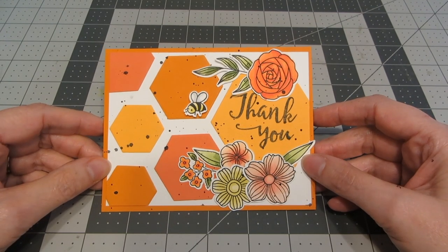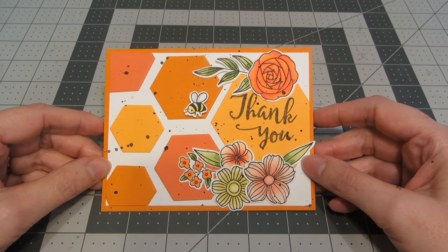I hope you enjoyed this card tutorial. If you did, please give it a thumbs up. Be sure to check out my channel and subscribe, and I hope you have a wonderful day. Bye!